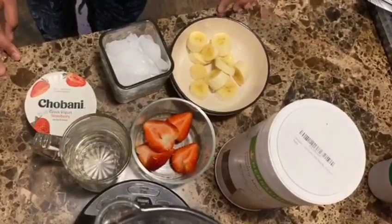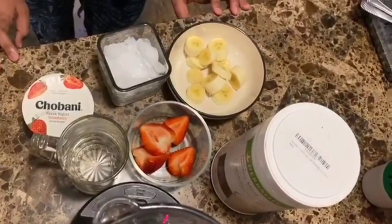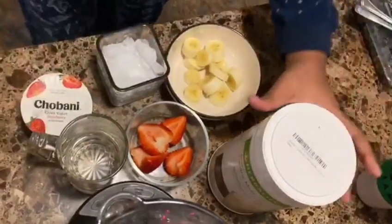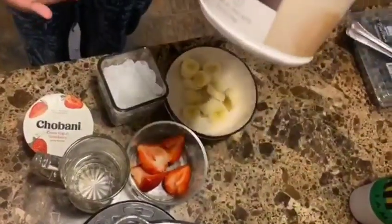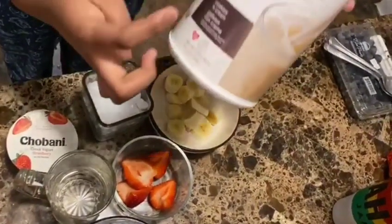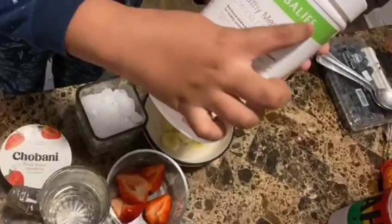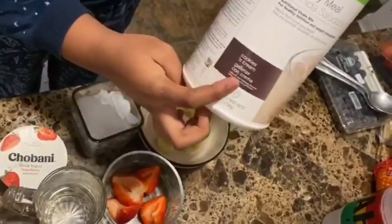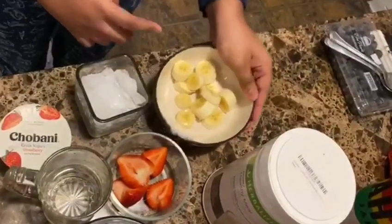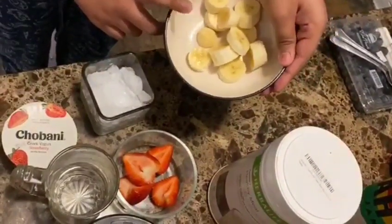Hey guys, welcome back! Tonight we will be making a strawberry banana shake — no milk, no sweetener. We will be adding the Herbalife shake, which comes in the flavor cookie and cream, and it's very lovely. We will be using one sliced banana.